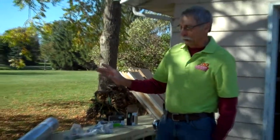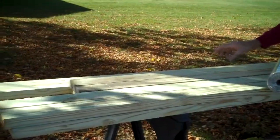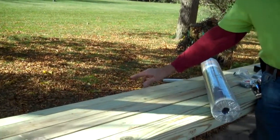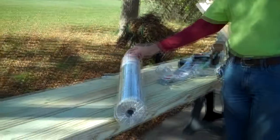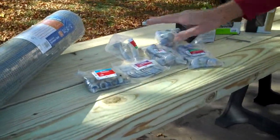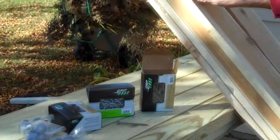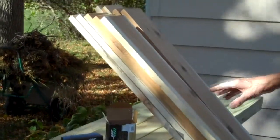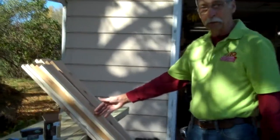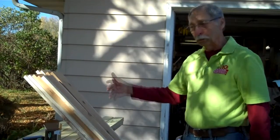From a bill of materials standpoint, we have four 2x4s that are 12 feet long, four 2x4s that are 10 feet long, one 2x6 that is 12 feet long, a roll of quarter inch hardware cloth, and a number of pieces of hardware. These will all be used to fasten the bins together for assembly. And then we have these beautiful cedar boards that will be cut down to 32 inch lengths, which will be the slats used in the front of the bin to make it easy to remove and turn the material from bin to bin.